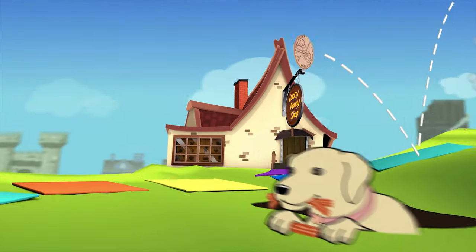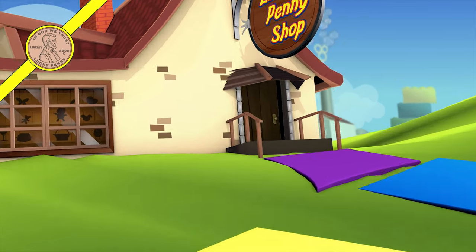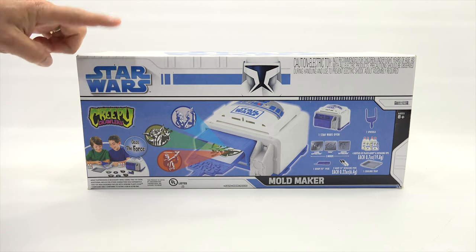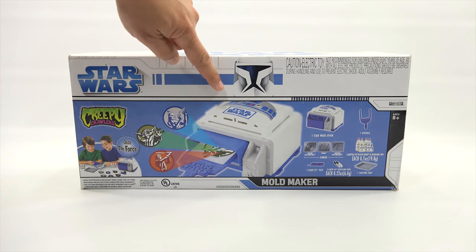You are now watching a Lucky Penny Shop product feature. Hey, it's Lucky Penny Shop. Super excited to check out another one of my older toys. This one is from 2008 — it is the Star Wars Creepy Crawlers. As you can see, it looks like R2-D2.